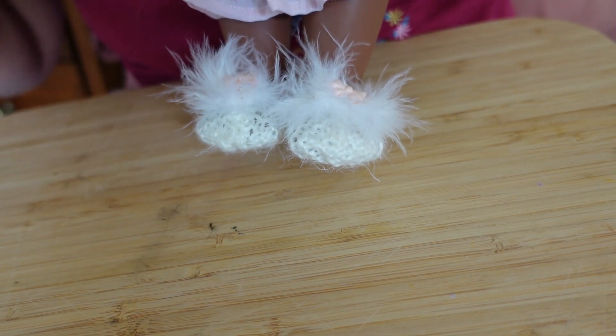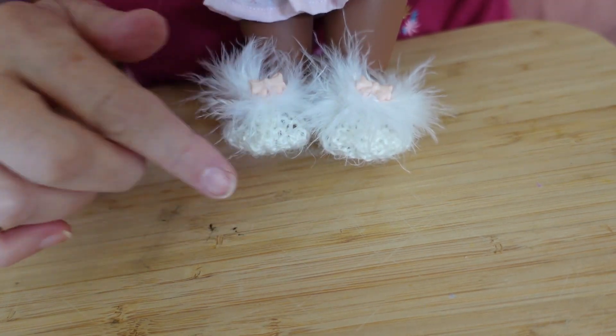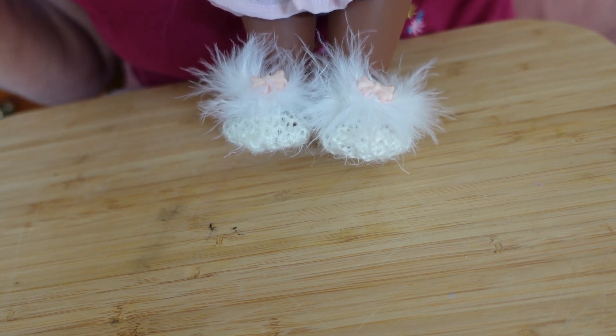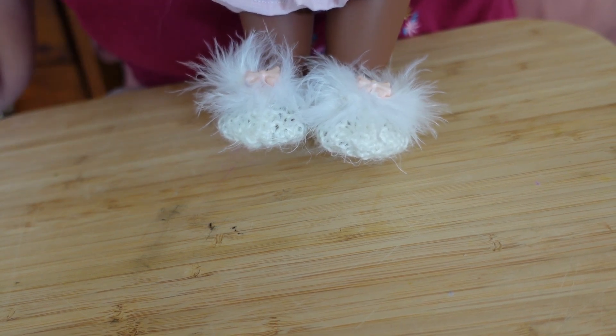Here are the shoes - the little slippers I've made. They're really cute. Haven looks great in them and they match her nightie very well because of the ribbon pattern on it. I really hope you like this video - goodbye!